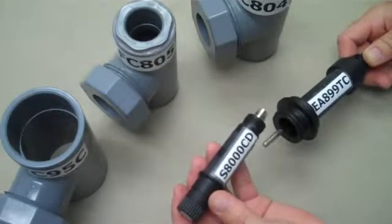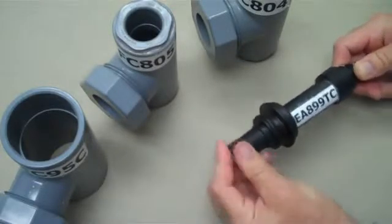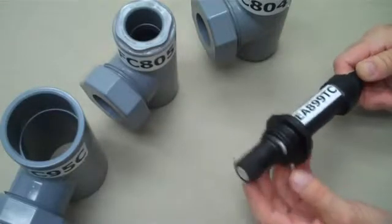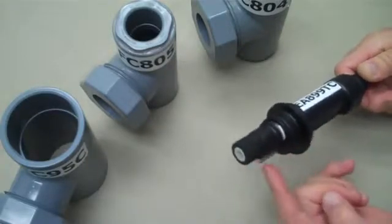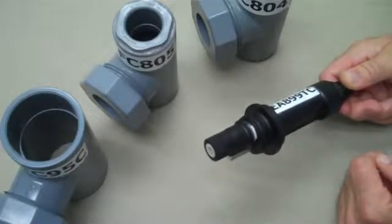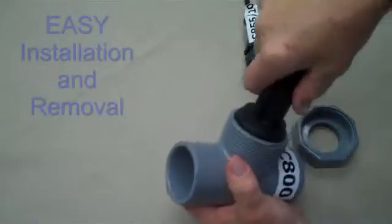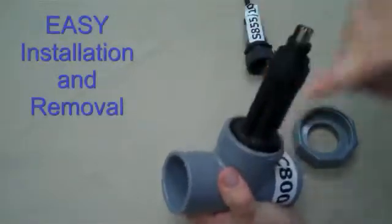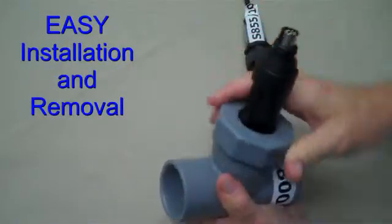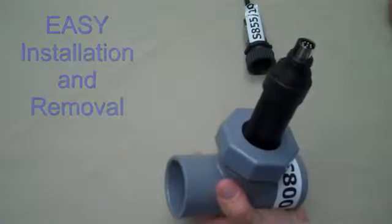Thread the S8000CD electrode into the EA899 or EA899 TC adapter. The EA899 TC provides the temperature sensor needed for automatic temperature compensation. These adapters fit nicely into the flow cells. Pressure seal is obtained by two O-rings. Thread the large hex nut onto the flow cell, and hand-tight pressures up to 100 PSI may be handled safely.